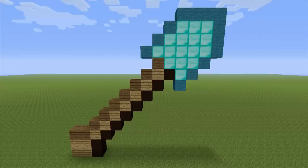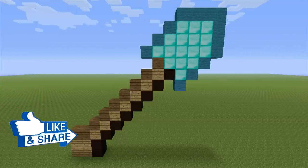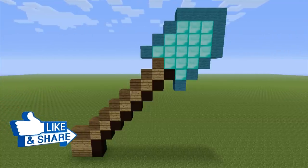Hopefully you guys managed to make this no problem and hopefully you guys like it. Remember there is a playlist that will soon be filled with all of the diamond equipment you could possibly imagine, linked in the cards and in the description. Thanks for watching, see you in the next video!